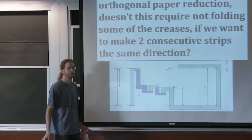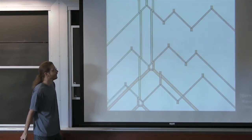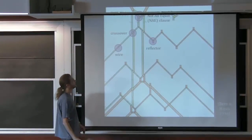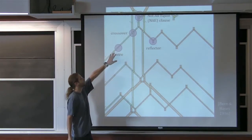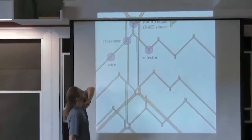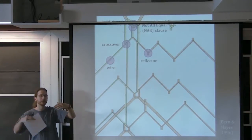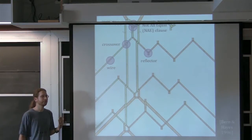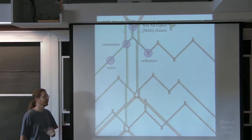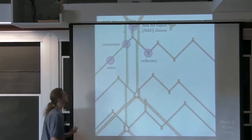The crease pattern flat foldability proof is on the more complicated side. There are lots of local gadgets: a wire that communicates truth or falsity, and the main gadget — the not-all-equal clause — which forces that among three incoming wires they can't all have the same value. They could be two-true/one-false or two-false/one-true, but not all true and not all false. There are also auxiliary gadgets for turning, duplicating, and crossing over. The heart is a wire and a not-all-equal clause.